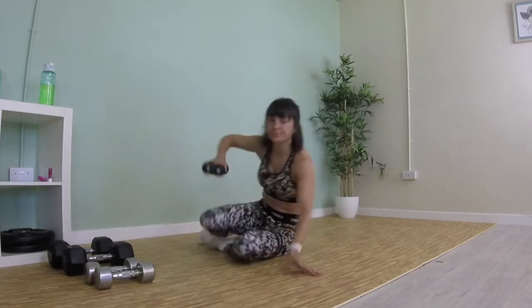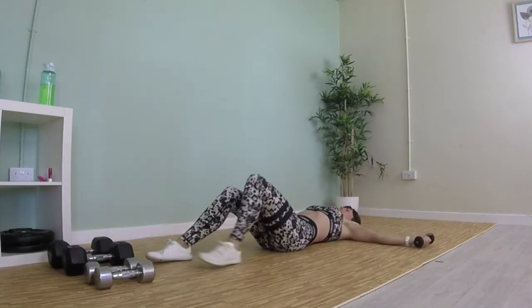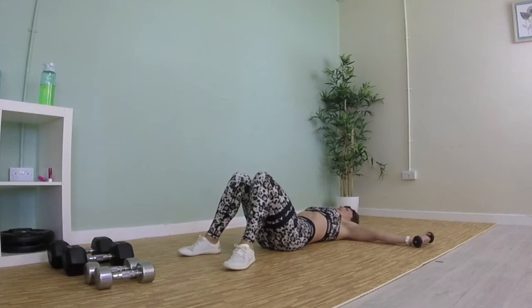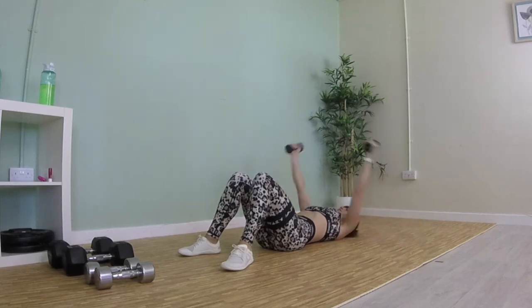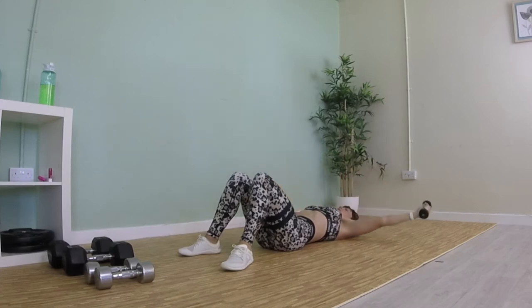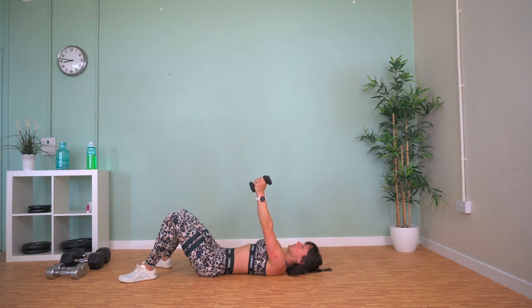Onto our backs — we've got a lying fly. Arms out to your sides at shoulder height, and we're going to squeeze our arms up to the top and slowly release them back down. Try to keep your arms in line with your shoulders, with a slight bend in your elbow. Two more exercises left of our upper body.